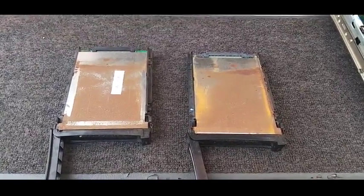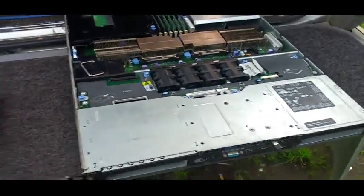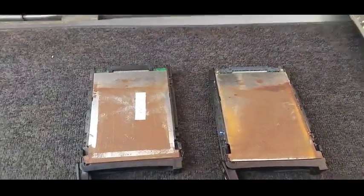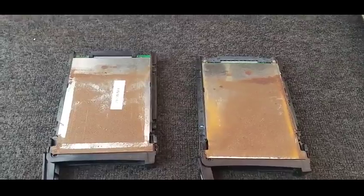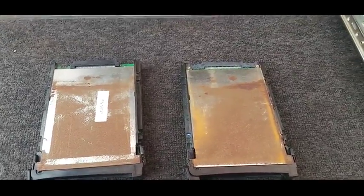How we doing? A quick follow up on the Dell PowerEdge 1850. I said in my previous video we'd have a look for some rust in the unit, and that's what I've been doing, and I actually can't find any.